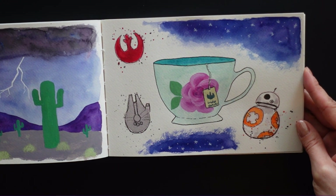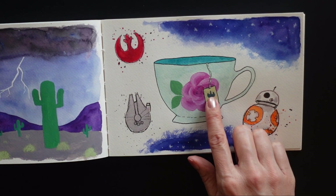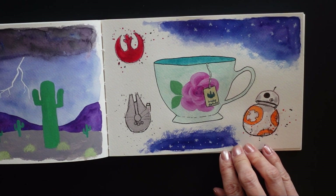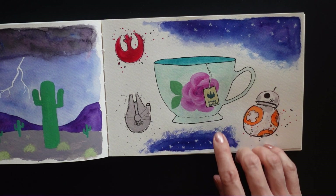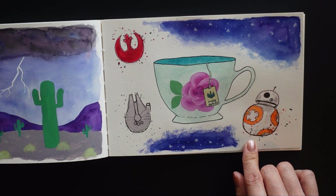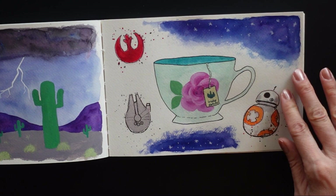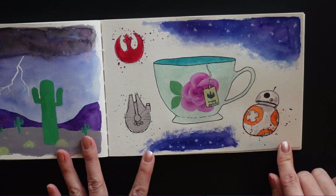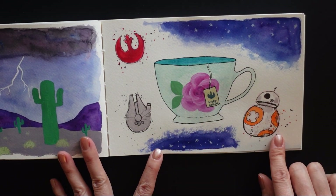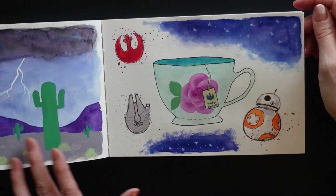I think the prompt was 'tea' or something, so I made this little teacup. On its tag I kind of did a little — it reminded me of the Star Wars rebel symbol, so I decided to go back and add a few little Star Wars sketches and some stars and stuff on top of it. This was another one where I just did the sketch in October and then went back later and filled in some of the spaces around it on the page.